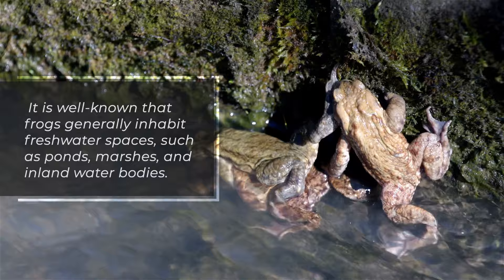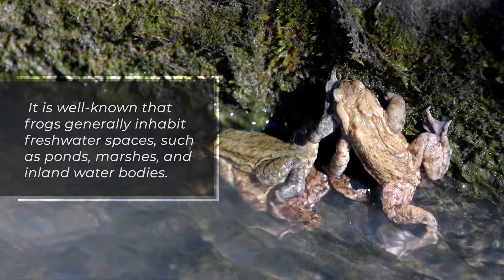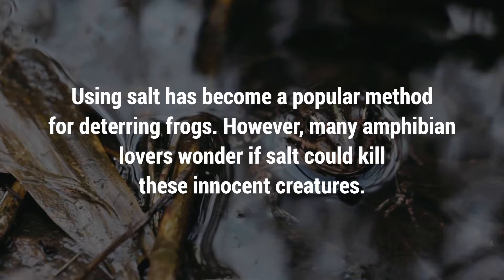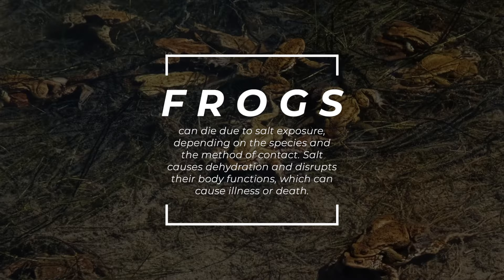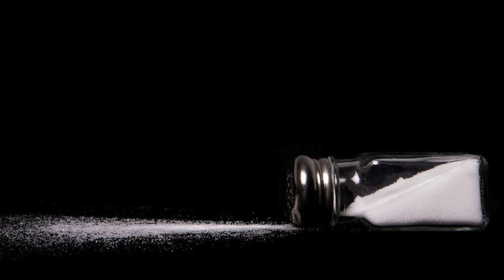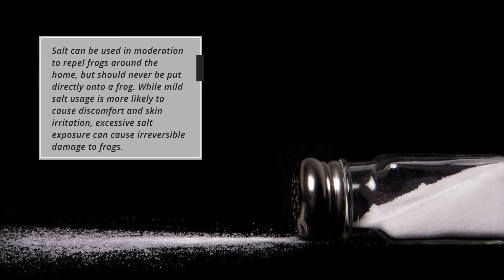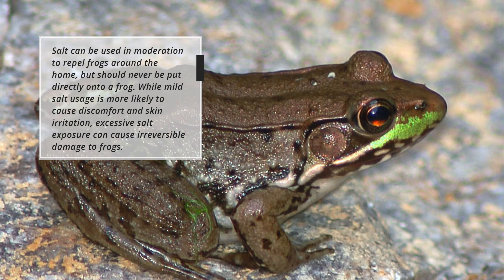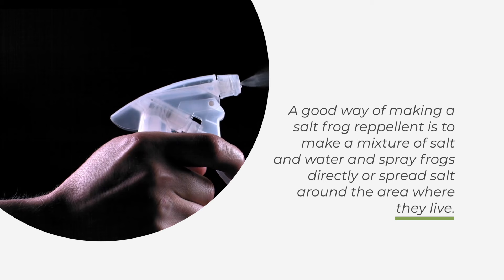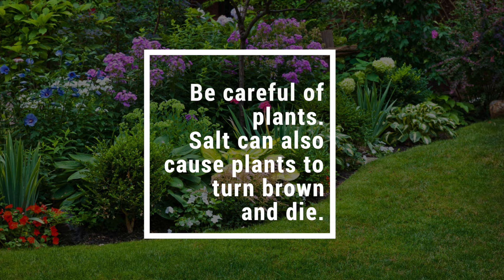8. Frogs. Frogs generally inhabit freshwater spaces, such as ponds, marshes, and inland water bodies. Using salt has become a popular method for deterring frogs. Frogs can die due to salt exposure — depending on the species and the method of contact, salt causes dehydration and disrupts their body functions, which can cause illness or death. Salt can be used in moderation to repel frogs around the home, but should never be put directly onto a frog. Excessive salt exposure can cause irreversible damage. A good way to make a salt frog repellent is to mix salt and water and spray around the area where they live. Be careful of plants, as salt can also cause plants to turn brown and die.